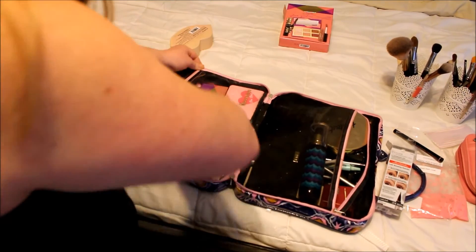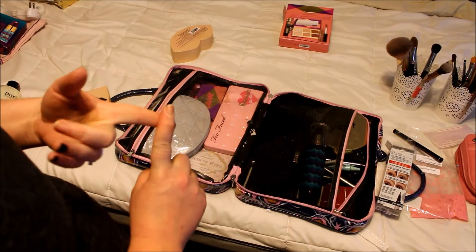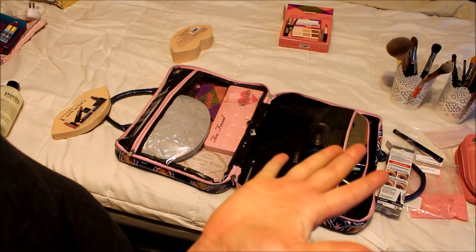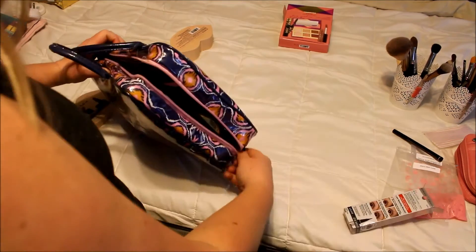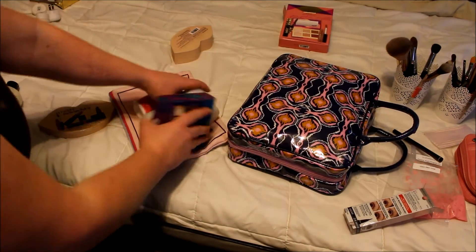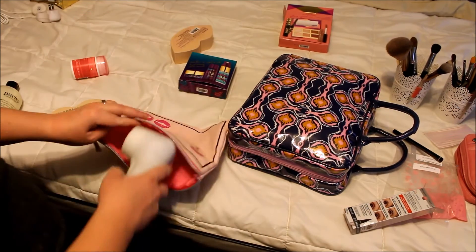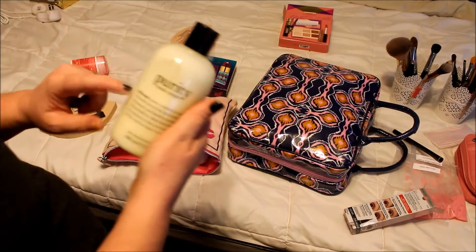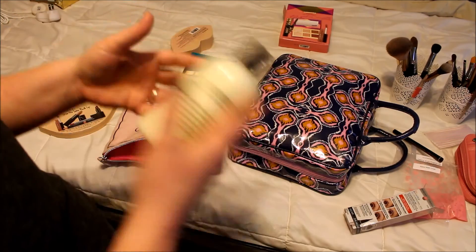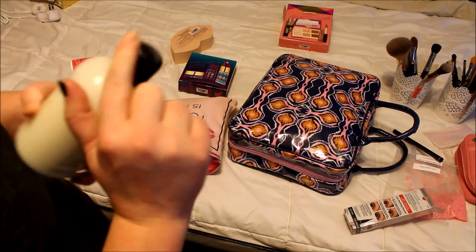Makeup is officially done. I have primer, setting spray, foundation, concealer, blush, contour, highlight, eyeshadow, eyeliner, mascara, and lipstick — that's all I need. Now we're moving on to skincare. The first thing I have to bring is my Clarisonic, which is going in this Too Faced bag. Along with that goes my Philosophy Purity Made Simple — this is what I use to wash my face and also what I use to wash my brushes, so I can do that while I'm gone for two and a half weeks. I did put tape on the lid so it doesn't leak.